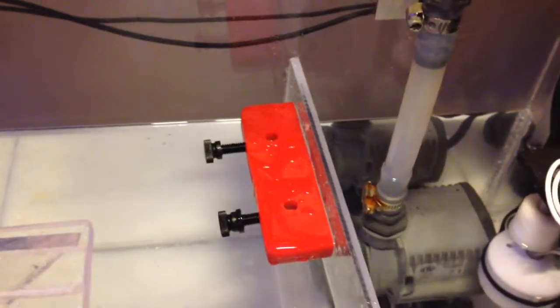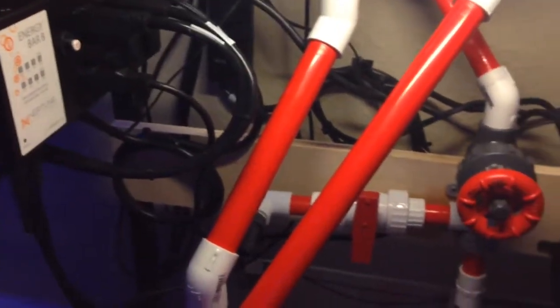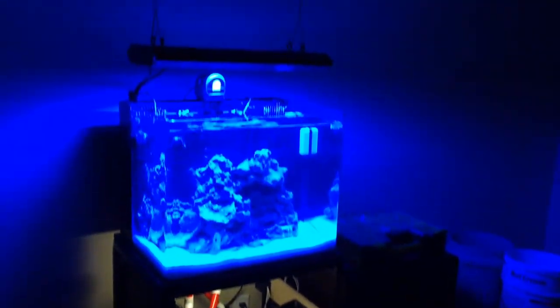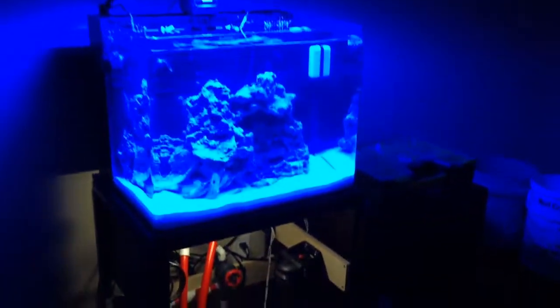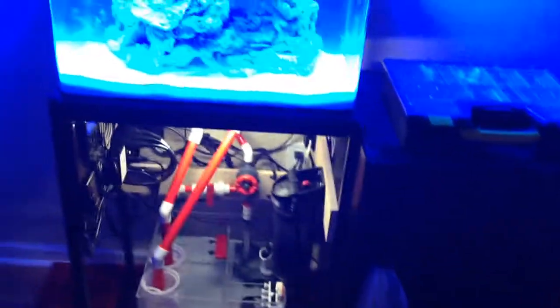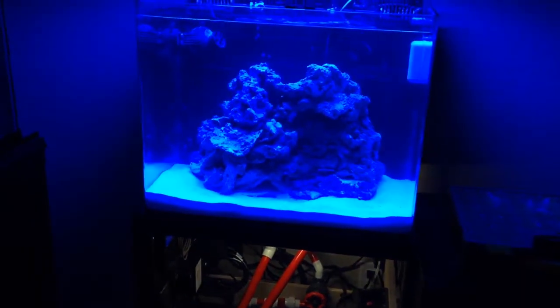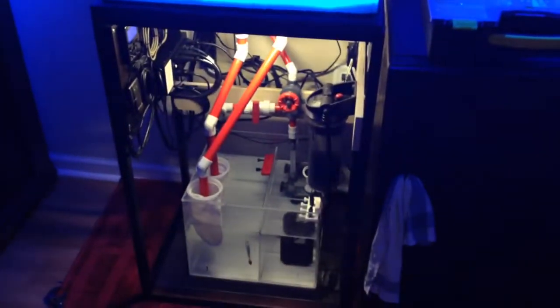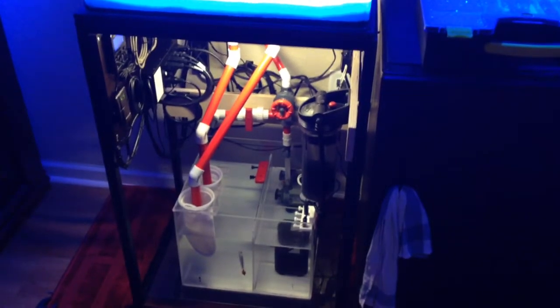I haven't hooked up my dosing pumps yet, but that's what we're gonna be doing next. Short little video, guys. If you have any questions, feel free to let me know — so far this is the progress of the tank. Please subscribe, and as I get more stuff in here I'm gonna post more videos. ReefSmart out, talk to you guys later. Thank you.